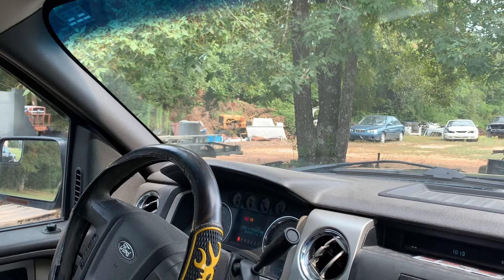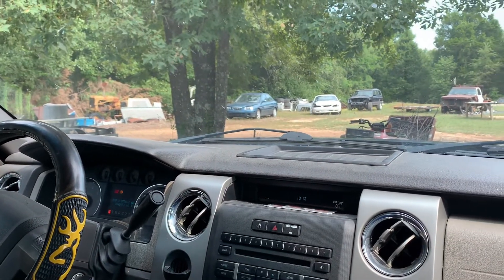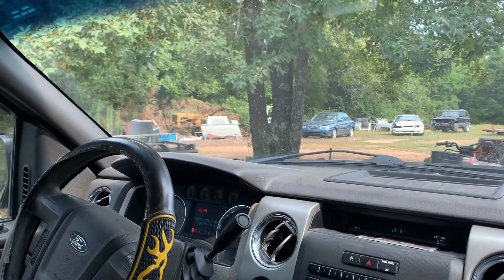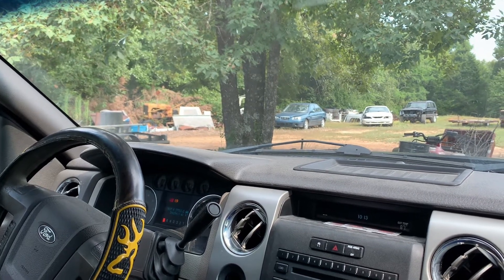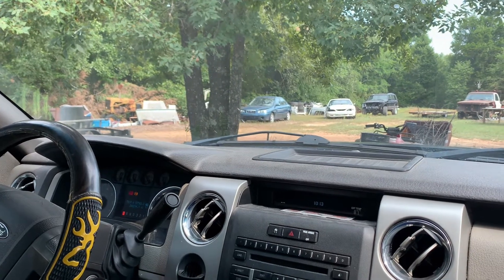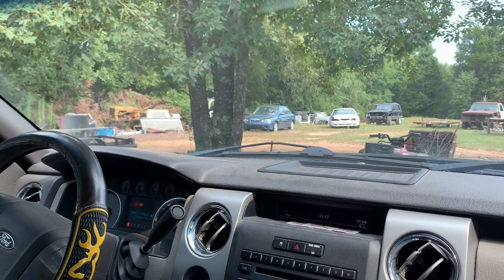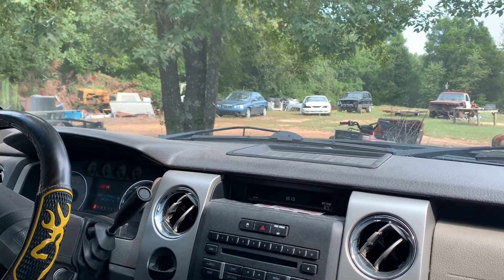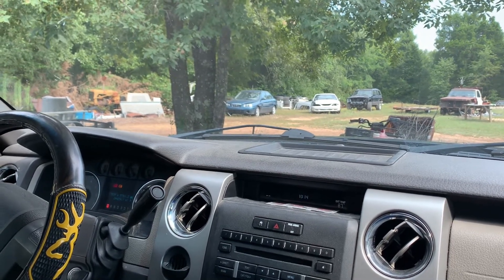It's supposed to be up in the triple digits today. We'll get the AC turned on and we need to look at our welder plug to make sure that the new welder we bought has the same plug as our 220 plug-in. We're also going to look for an extension cord for 220. We need an extension cord for sure, so we'll run out and see what we can find.